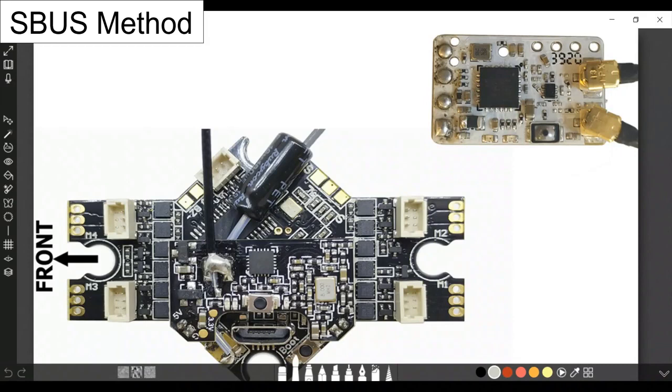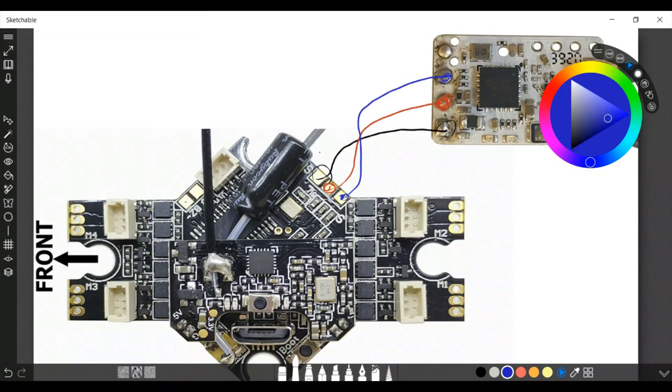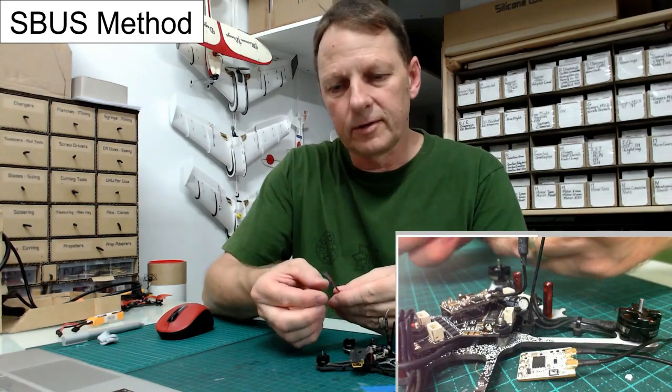Let's look at the diagram. Negative first: negative on the board goes to the ground on the receiver. Next, positive: the center one on the board connects to the positive on the receiver's top right. Then the signal wire — the blue wire — goes to the signal pad. Nice and simple, nothing too hard.